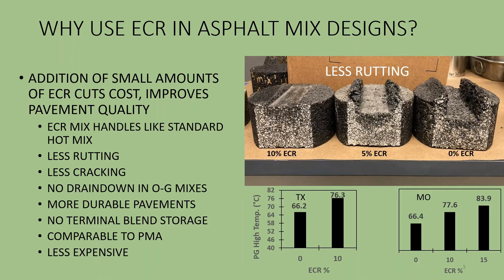It handles like a standard hot mix. In the old days when you added rubber to a mix it tended to get very sticky and difficult to work with. This material is going to handle just like a regular hot mix, and when you put this material down in a road surface you're going to see less rutting and cracking compared to a standard hot mix asphalt. In open graded mixes, the rubber increases the viscosity of the binder enough so that there isn't a whole lot of drain down. The pavements are more durable, operations are simpler, and we don't require the storage of a special binder in a special tank — rather we use a fiber feeder to add rubber into your process. Performance is comparable to polymer modified asphalt and is less expensive.